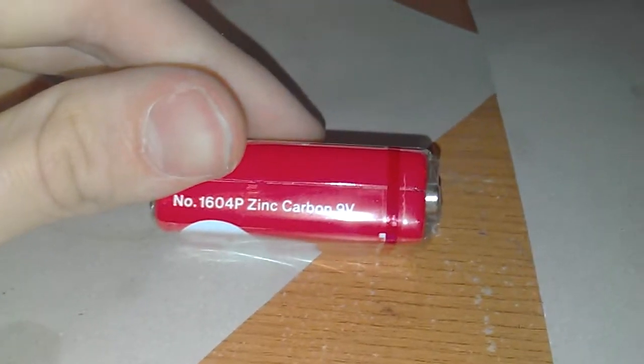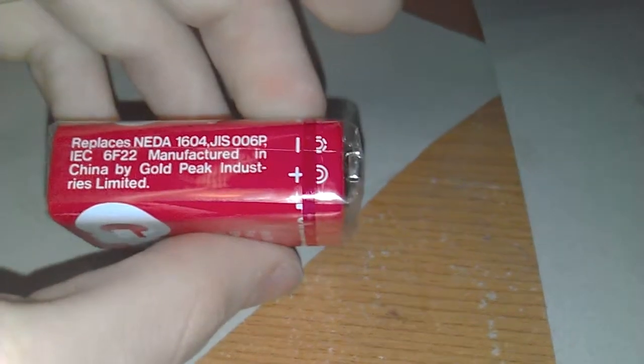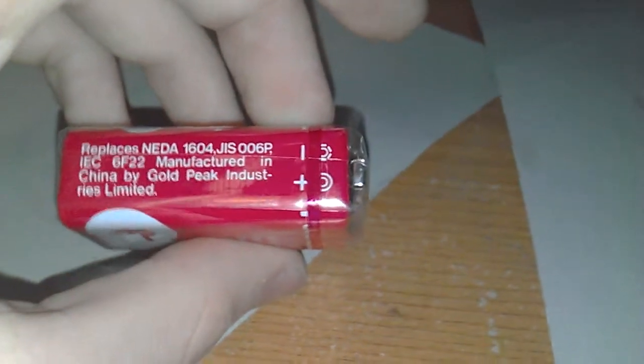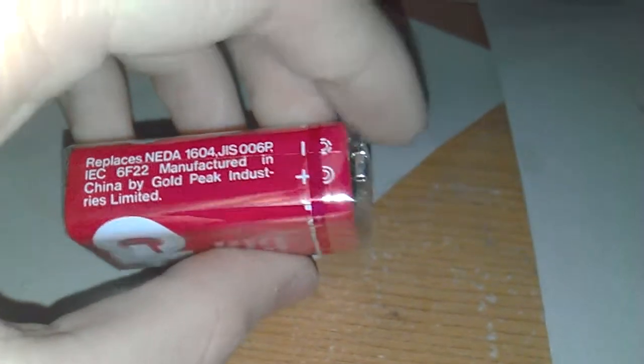It's a zinc carbon battery and it's made in China by Gold Peak Industries. It replaces the — yeah, I'm not really sure what that is — but I found this in a fire alarm, like a smoke detector. So yeah, it's quite a good find.